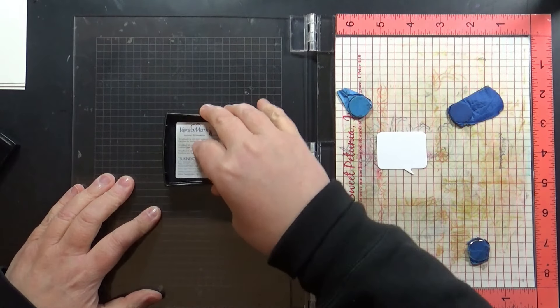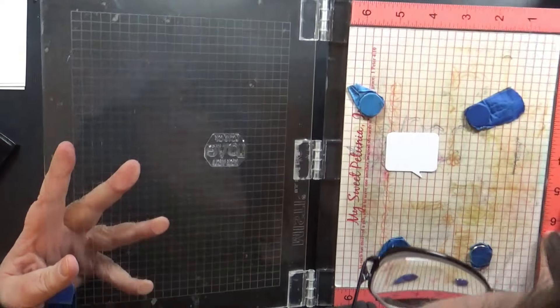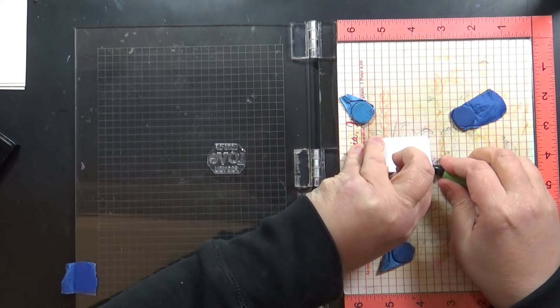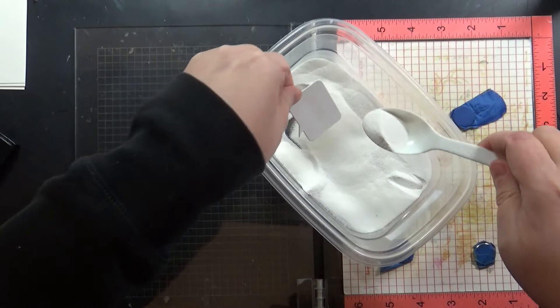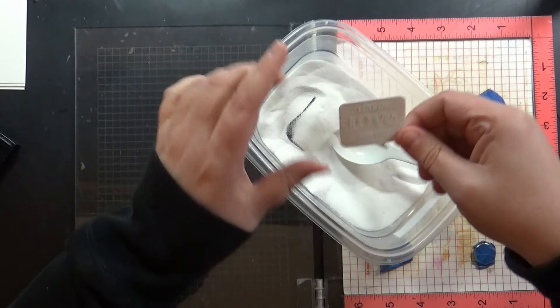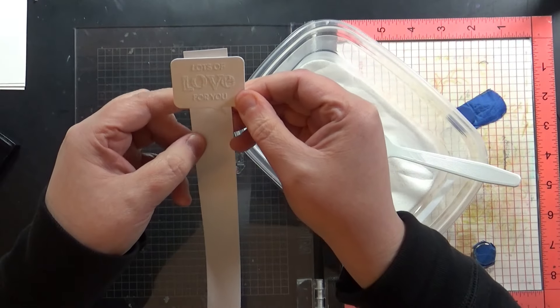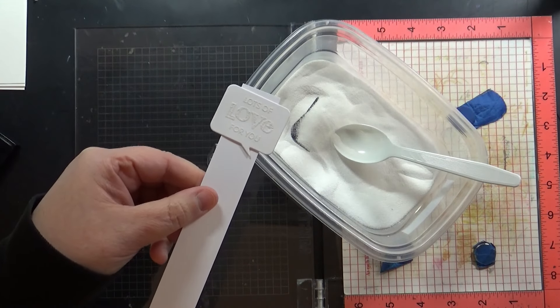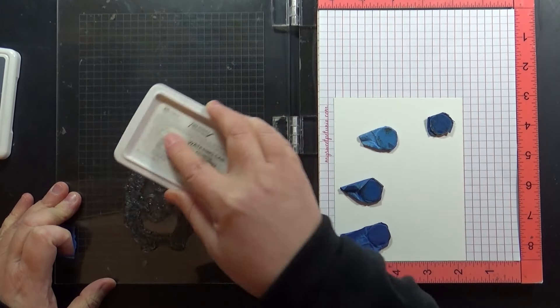I'm going to start by getting my chat bubbles ready. I've used an anti-static tool on my paper and I've stamped this using Versamark ink. I'm sprinkling with white embossing powder and then I'll heat to set that. I just use a piece of scratch paper with some double-sided tape on the back — it makes it easier to hold while the heat tool is running.